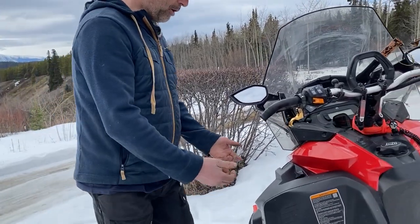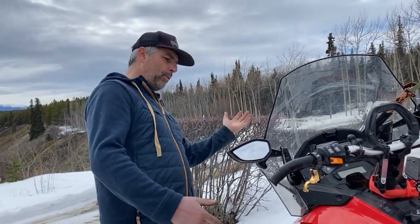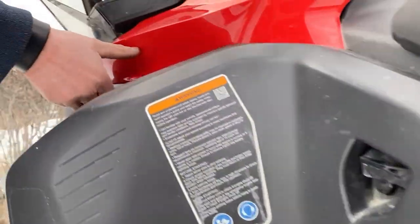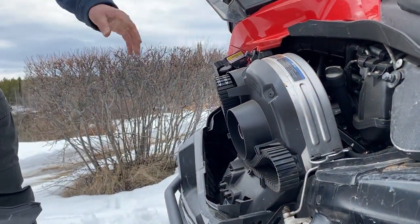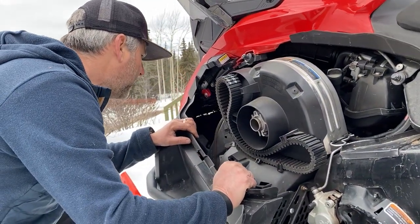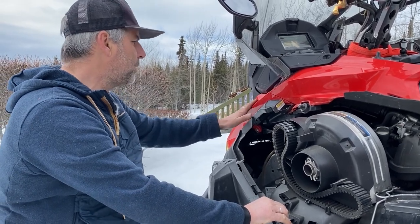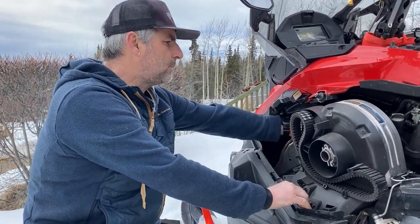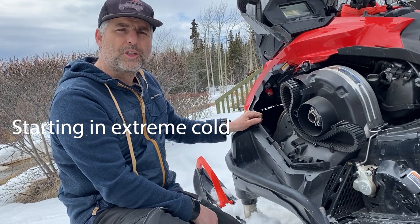I miss the previous generation's big hood that opened — it was very handy — but actually they improved the accessibility to the engine. There's a hatch on each side for quick access to things like the belt and the clutch. On the other side the same latch — you can check for stuff quickly. There are about six bolts to remove that piece — not instant but no big deal — and then you have full access to the engine.